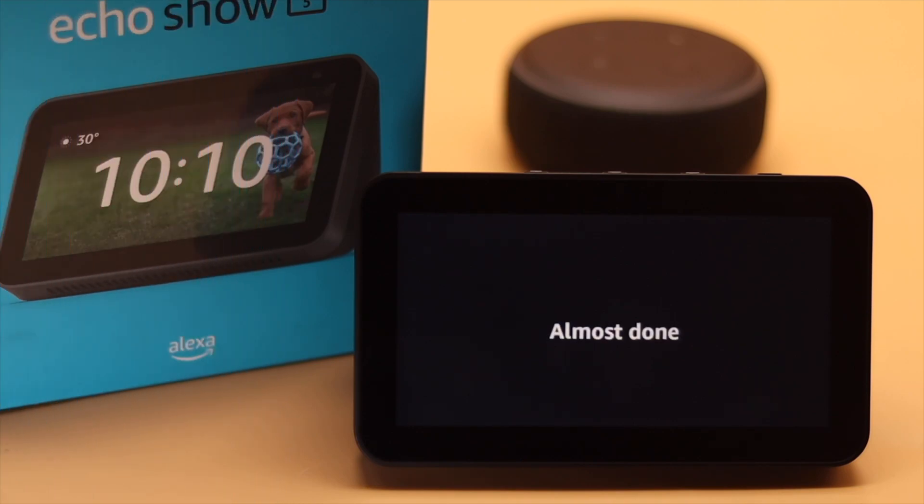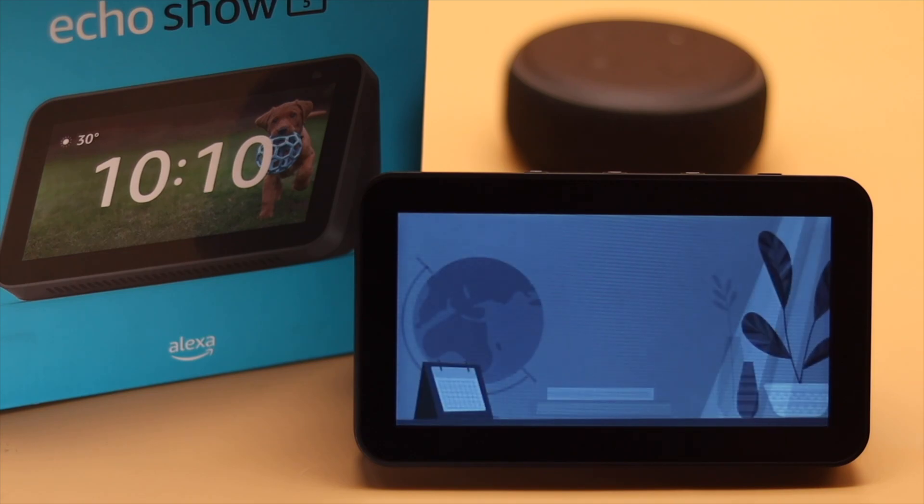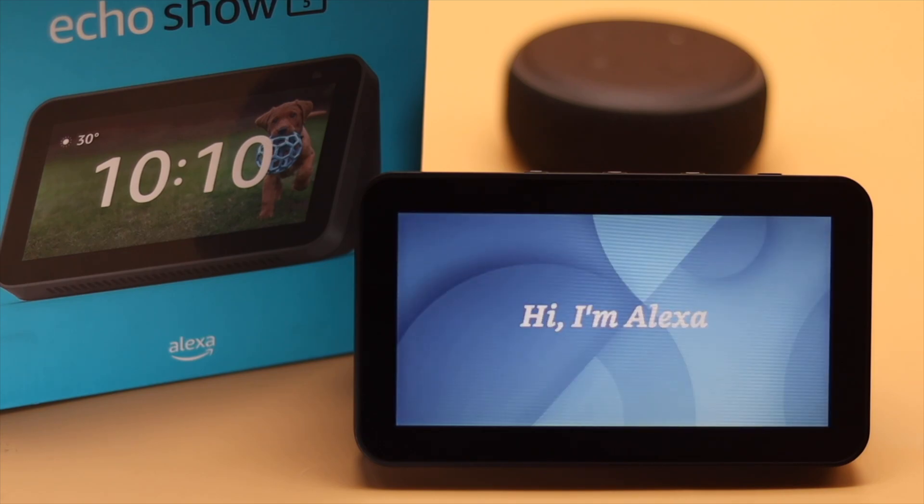This device is ready. Hi, I'm Alexa — let's get you started with five things to try. You can say Stop at any time. To talk to me, say my name and ask me something.